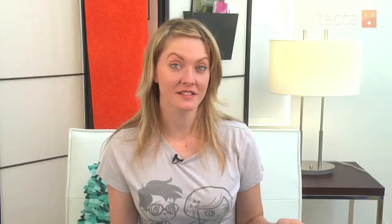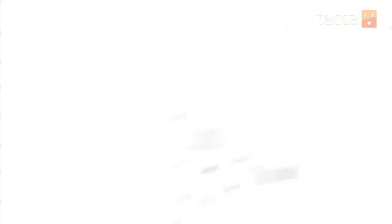As a side note, every time you add funds to your eShop account you're going to have to put in your prepaid Nintendo card or credit card information, so keep that in mind when you add funds each time you want to buy something. Well, that's how to use the eShop on your Nintendo 3DS. That's been Just Show Me on Tekka TV — be sure to check out Tekka.com for all of our other content, and we will see you next time.